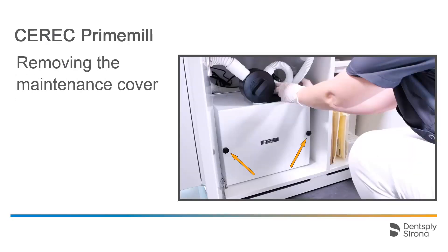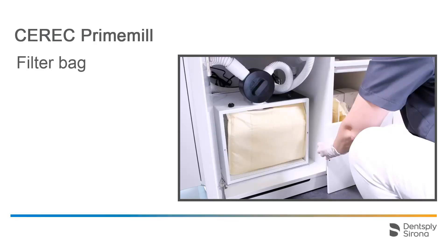First, remove the two knurled nuts from the maintenance cover and take the cover off. Behind it, you will see the filter bag first.